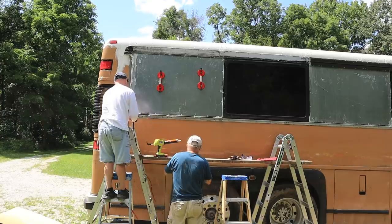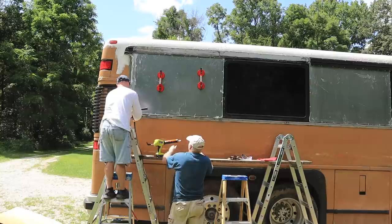We fixed that bottom corner — we fixed one problem — but I feel like we now have a few weak spots along the bottom where we had to put the rivets in. I'm really quite upset about that.